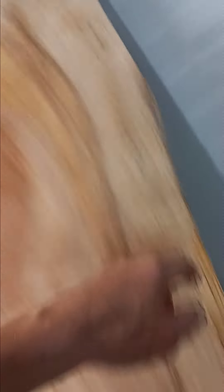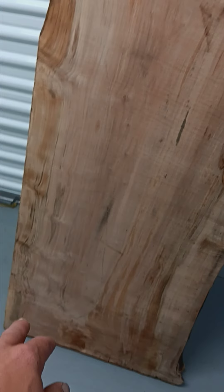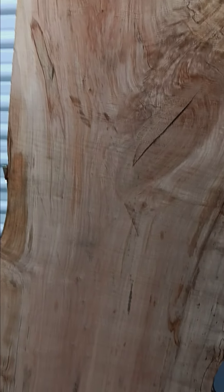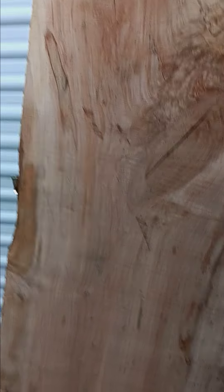Up in here, along here, there are multiple spots where there's burl. There's also bird's eyes all down through there. This piece has a whole lot of individual features that you'd be looking for all in one piece, which is why I like it.